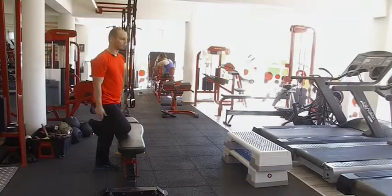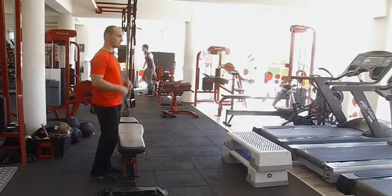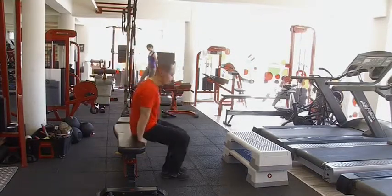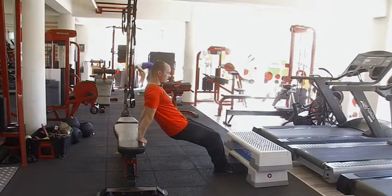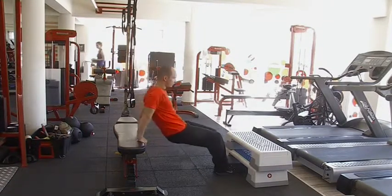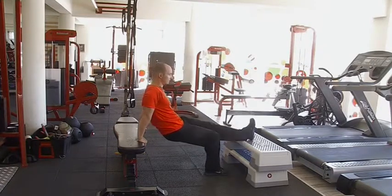Az első gyakorlatunk a triceps külső karizom megdolgozására alkalmas munkapontot épít ki. Van a sima tolózkodás is, ez egy picit egyszerűbb, főleg kezdőknek jól alkalmazható. Többféleképpen lent van a láb, és úgy csinálsz hátsó fekvőtámaszban karhajtást, nyújtást. Ennek egy picit nehezített változata, amikor már feltámasztod.